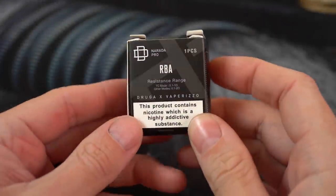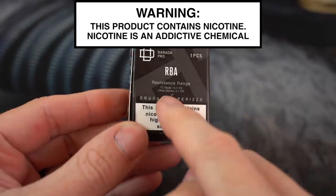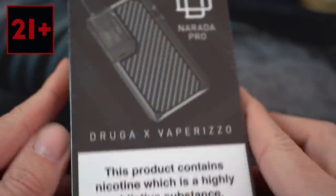What's up everybody? Grim Green back here today. Thank you so much for joining me again. This is the Narada Pro RBA base that we're going to be building today. This is the new Inbox Narada Pro AIO that we're going to be putting it in.